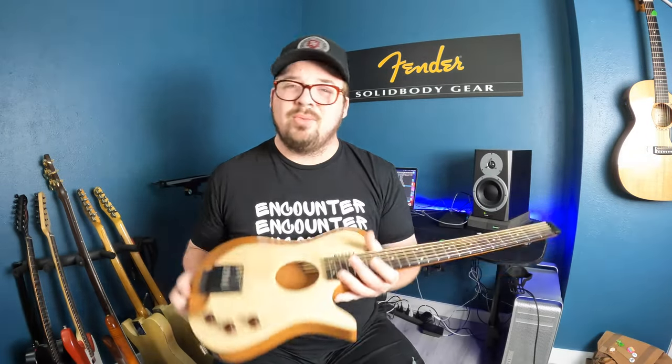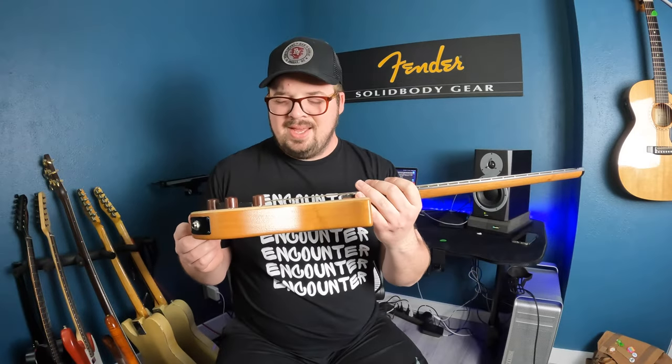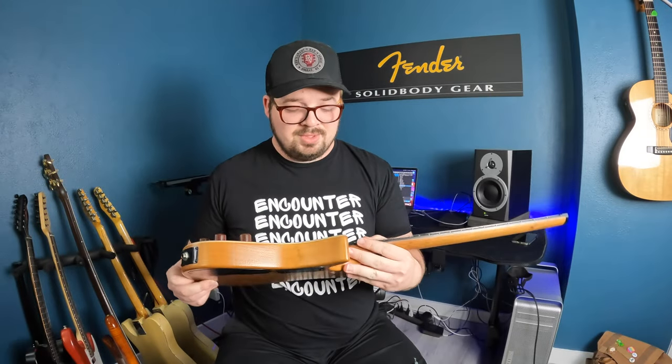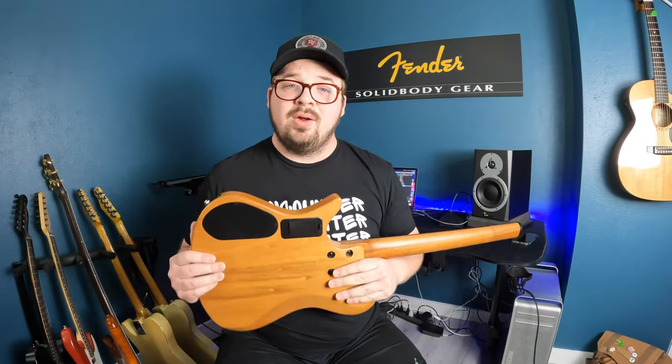I ordered this thing back probably three years ago, and I just got it. No, I'm just kidding — I got it in their normal build time. At the time it was maybe four months or something. I got it, received it, and I loved it.